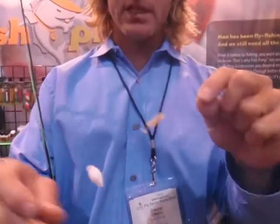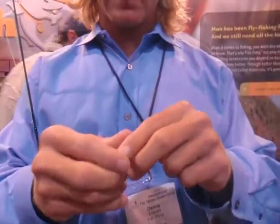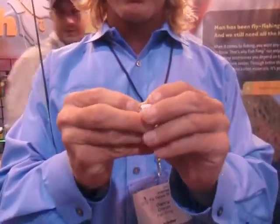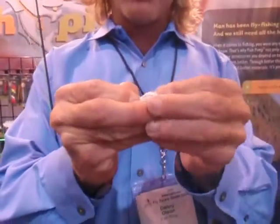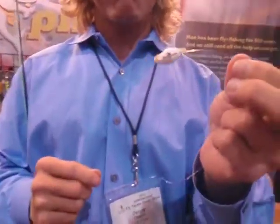Again, by running the line through the surgical tubing and through the hole in the Fish Pimp. You then set it to your desired depth. Reinsert the surgical tubing into the Fish Pimp. Now you're ready — ready to fish.